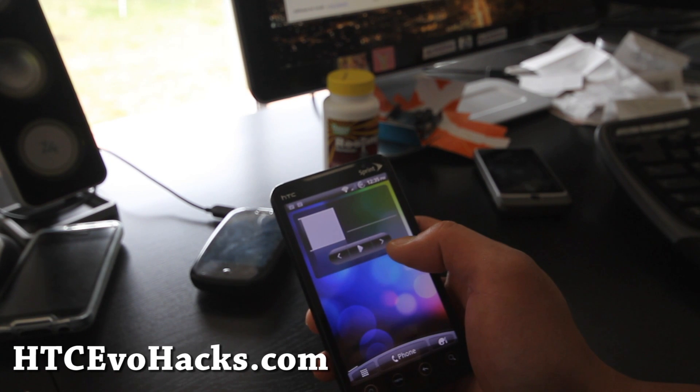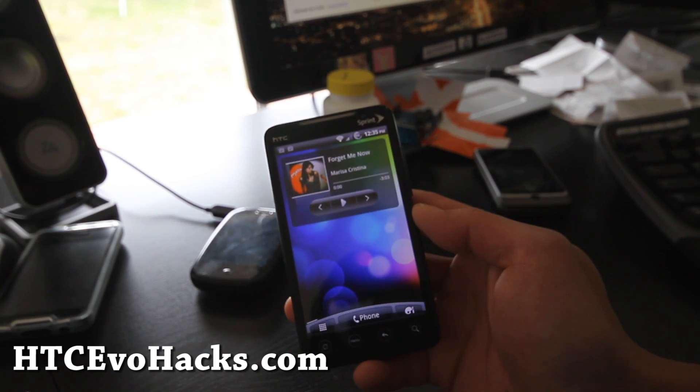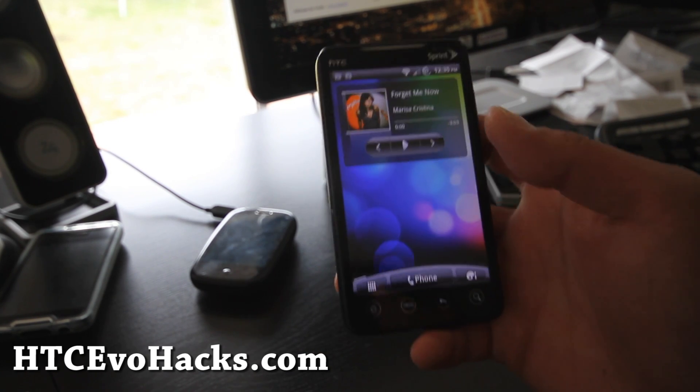Also, you can check out HTCEvoHacks.com for all the ROMs I've reviewed in the past. See y'all later — it's been a long day.